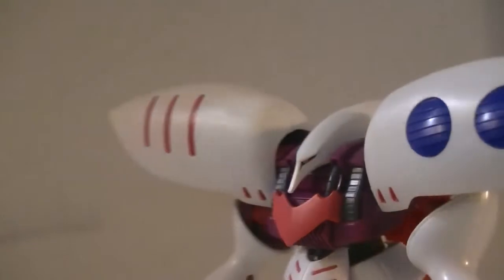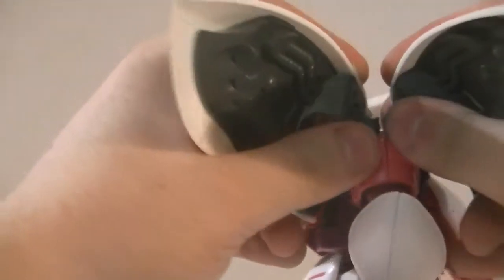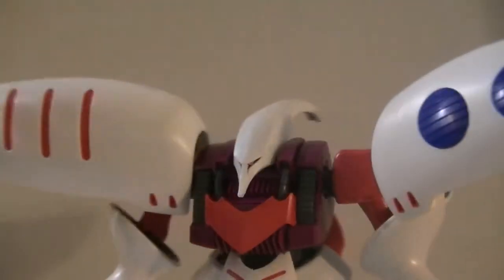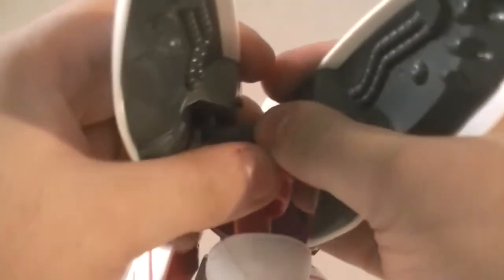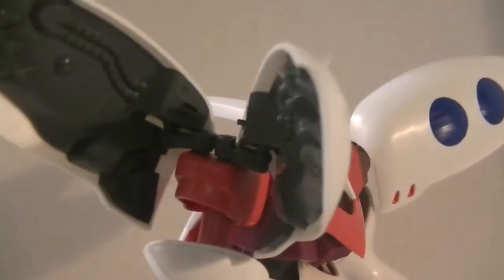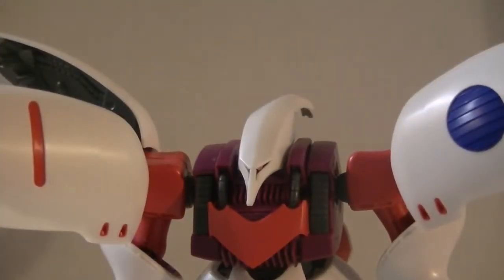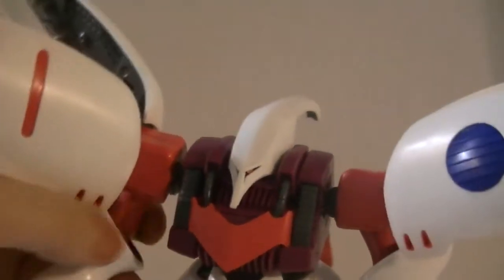Moving on with articulation — each of these binders is on a joint; the shoulder binders can separate and swing out. So if you thought the shoulders were big before, yeah, they get bigger. This exposes the actual shoulder pad, and you can do this on both sides. It's essentially the same shoulder pad on both sides, which makes that part fairly easy to do, though getting it all assembled and working isn't exactly the best.